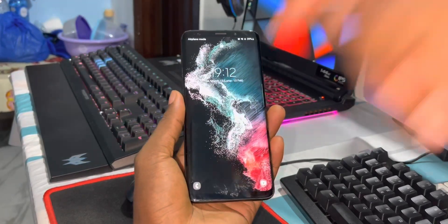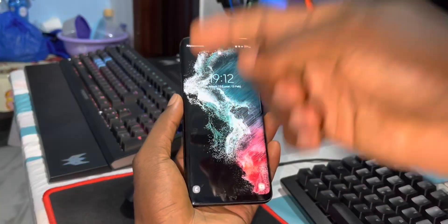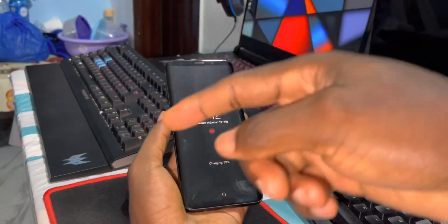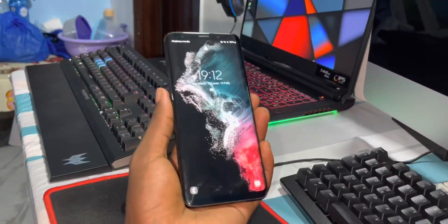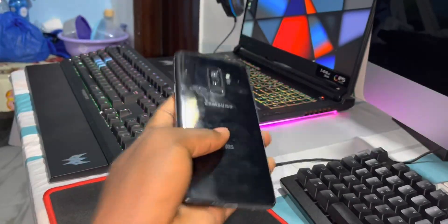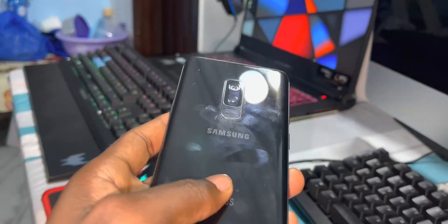You can download and install this on Samsung Galaxy S9, S9 Plus, and Note 9. How to install this — at the end of this video you will see a video showing how to install it.